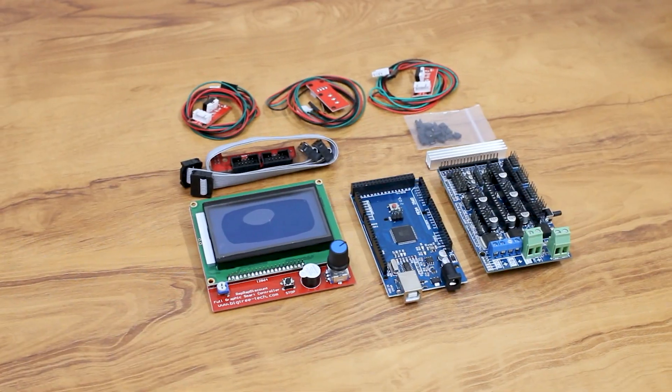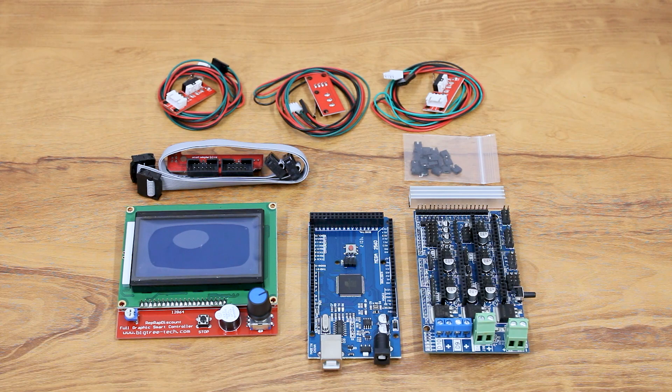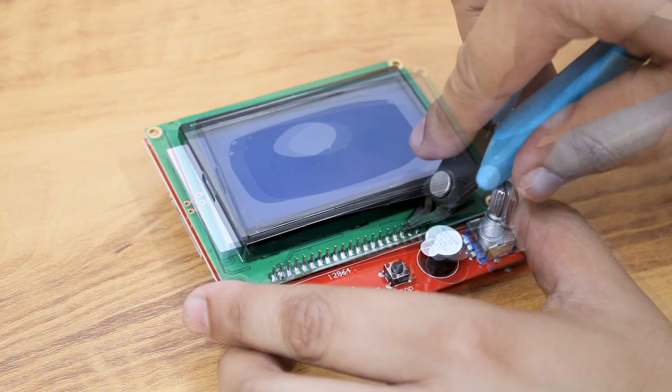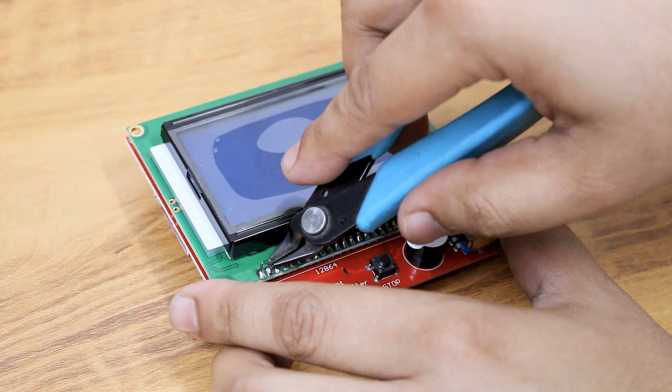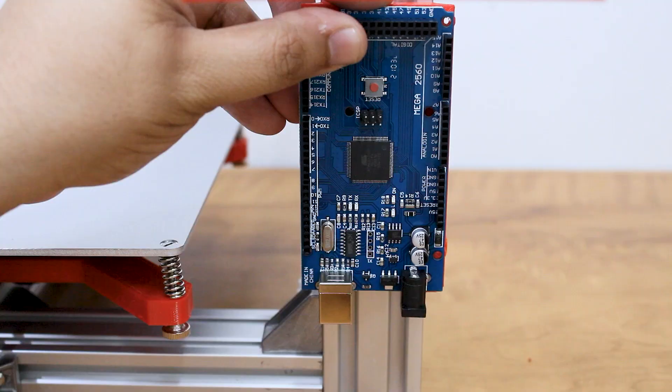We are using an Arduino Mega microcontroller board along with RAMPS 1.6. Remove the excess length from the pins of the display. Mount the Arduino on the bracket using M3 screws.